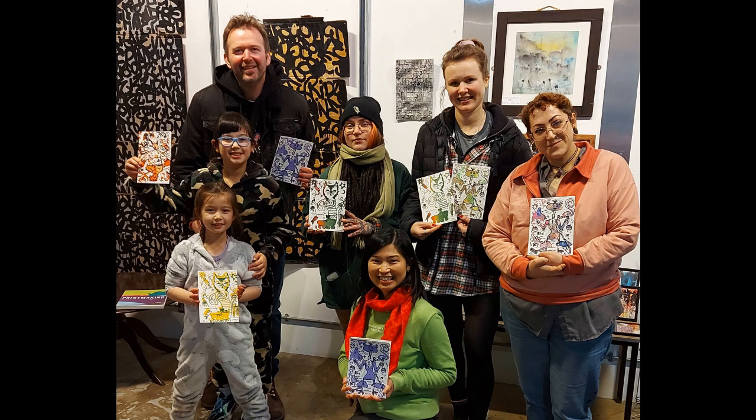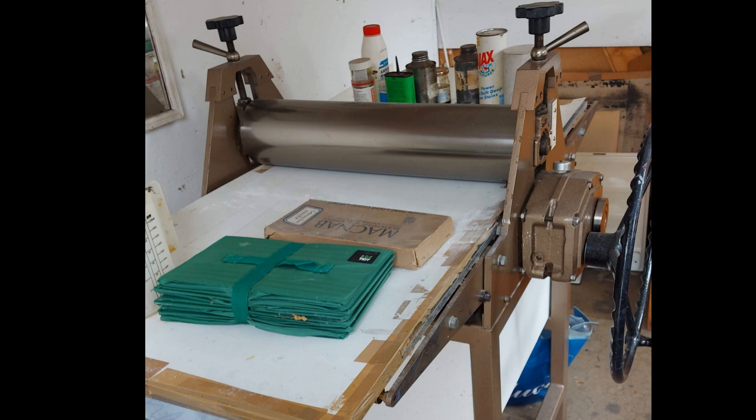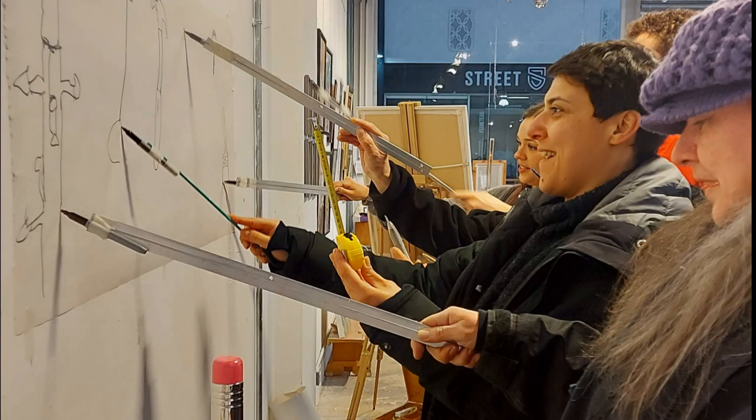To do this we are asking you for help in buying an etching press and other equipment, which will allow us to offer a much wider range of printmaking classes, and those who come will be able to use it and continue their printmaking exploration.